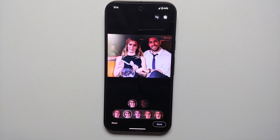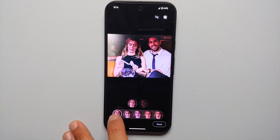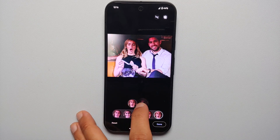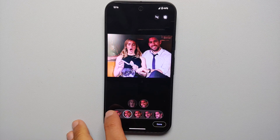Have you ever taken a group picture and realized that someone is not looking at the camera or someone has their eyes closed? Well, there is a feature called Best Take which is present on the Pixel line, the Pixel line Pro, and the Google Pixel line Pro XL, which you can use to fix such pictures.